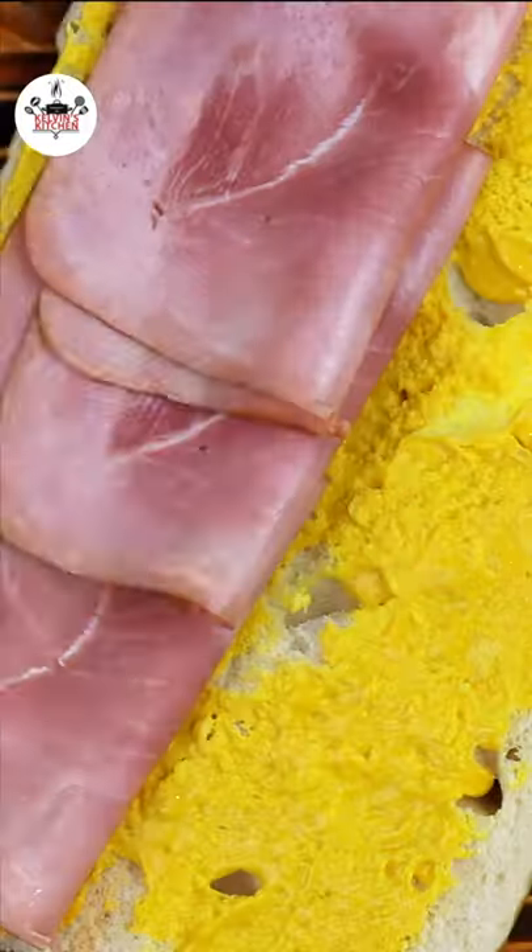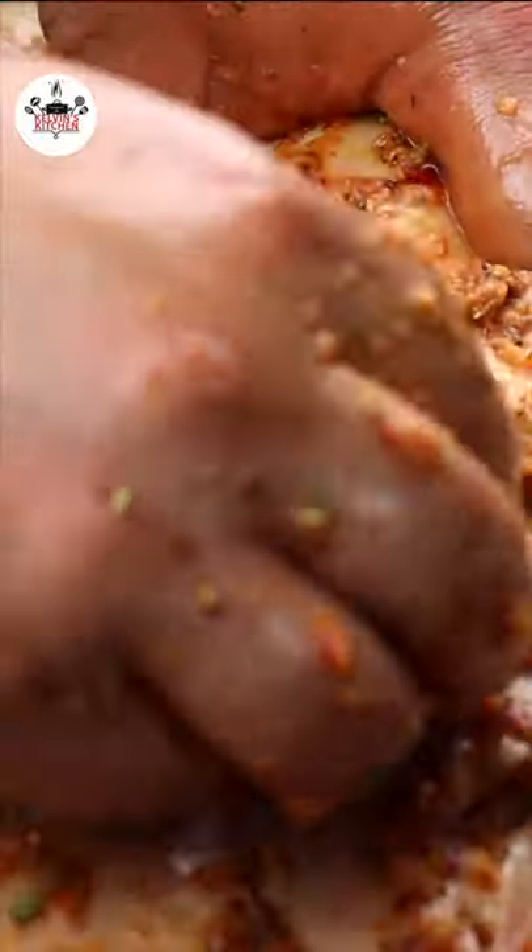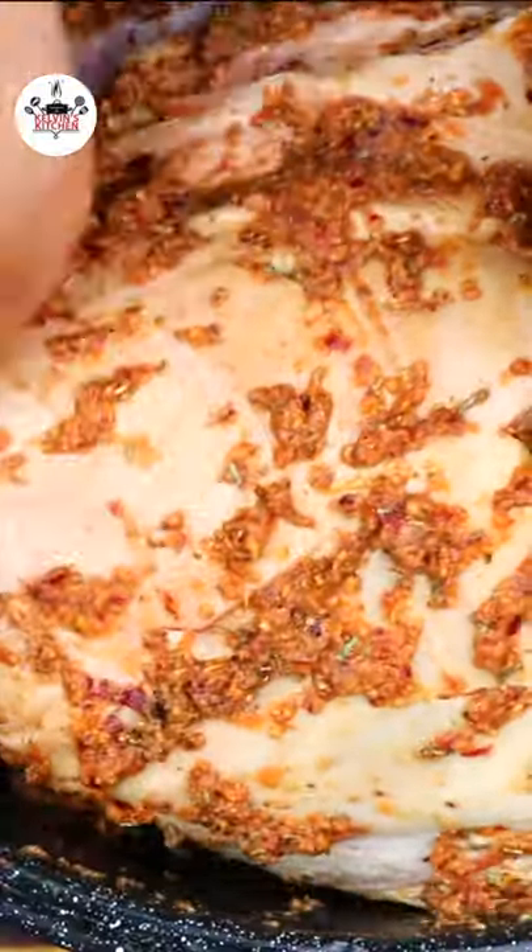Add a couple of layers of smoked ham. The main ingredient is the roast pork, also known as pernil.